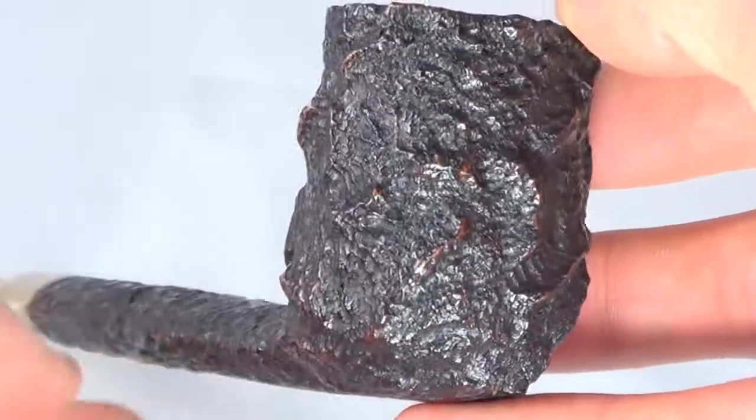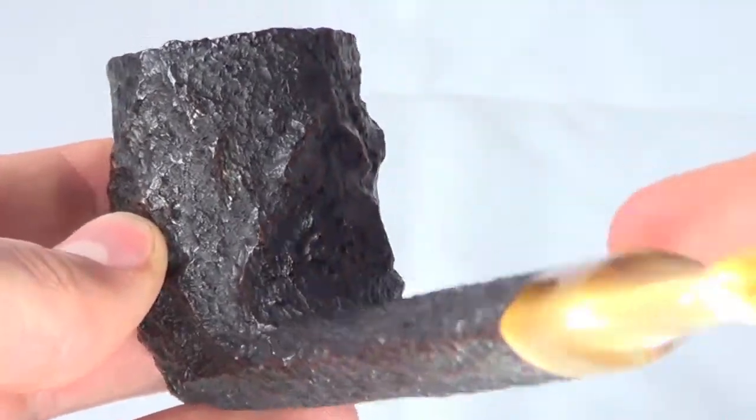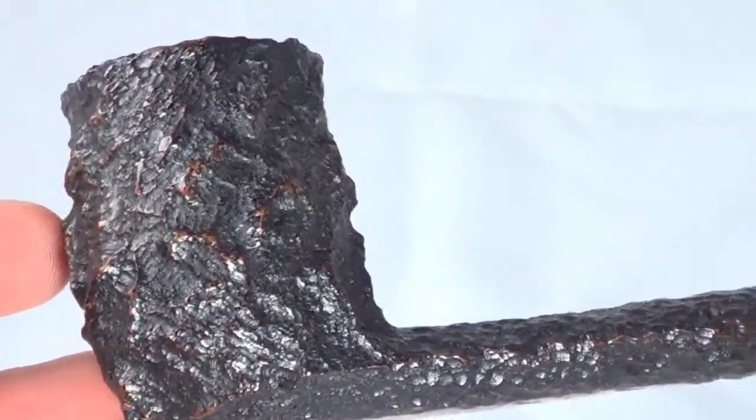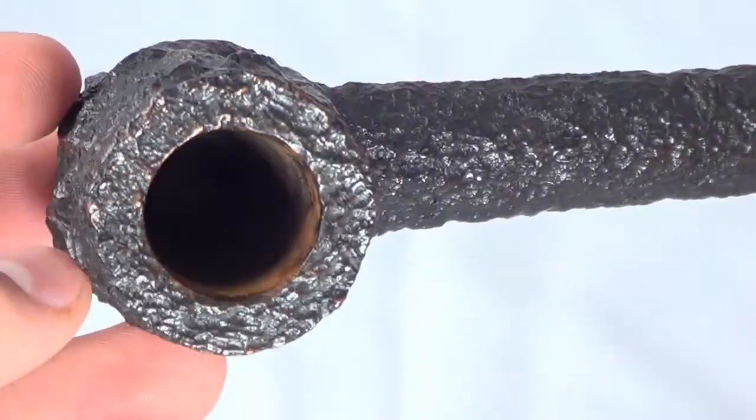You can see that nice Estella rustication job all the way around the bowl. Nice long rusticated shank.